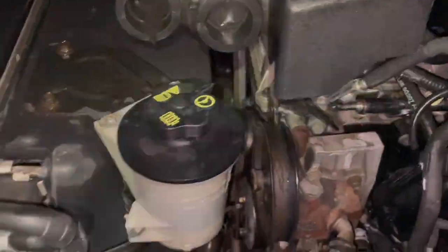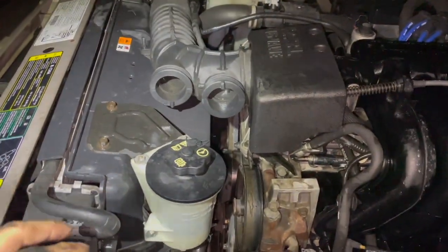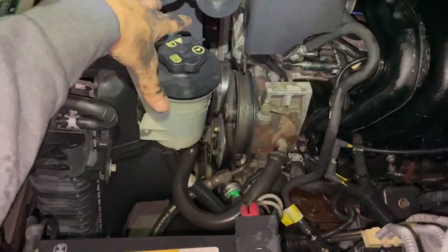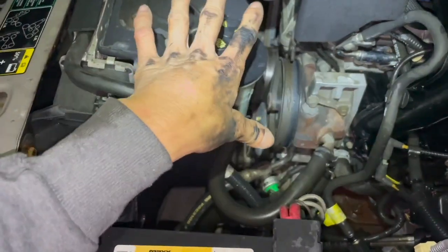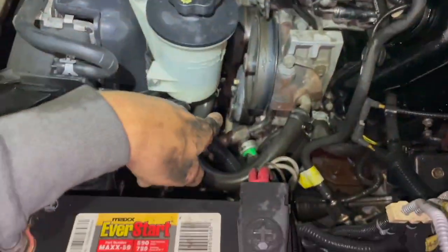I looked on YouTube and saw how people were doing it — for the most part they took off the fan shroud and fan, or at least the fan shroud, to get more space. I'm going to do this without taking anything off. Let me show you how right now.